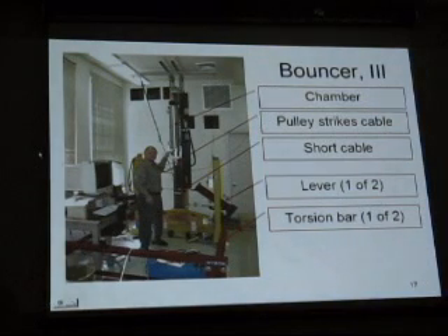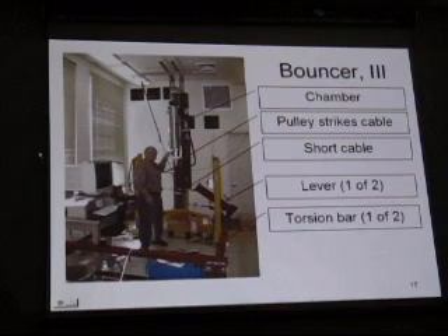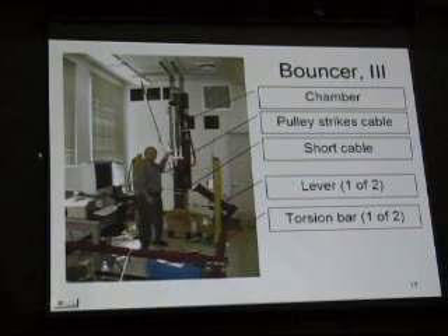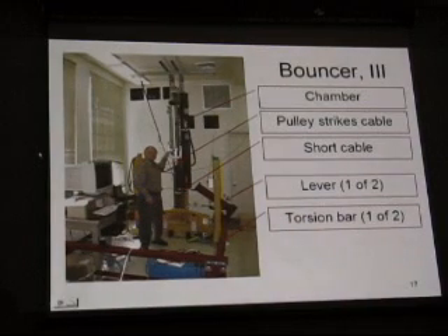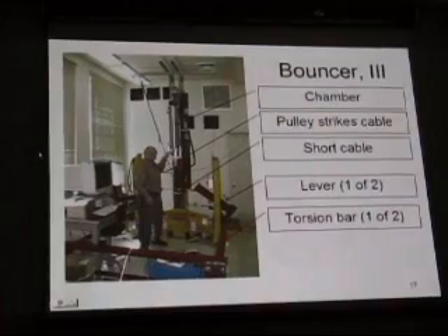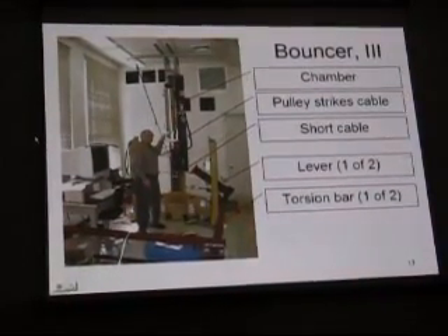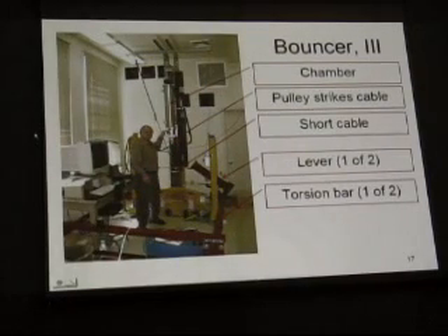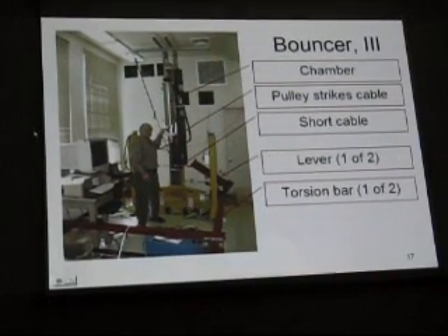This is the system we've got currently. This is the lever. The torsion bars are in here. Here's the vacuum chamber, and the vacuum chamber has a pulley on the bottom of it, which is just a convenient thing to catch a short piece of cable with. We initially tried a system with cable running over pulleys — it was a disaster. Nobody could tell us beforehand, and nobody could tell us afterwards why it was a disaster. We simply noticed that cable, stretch-tight, running over pulleys,